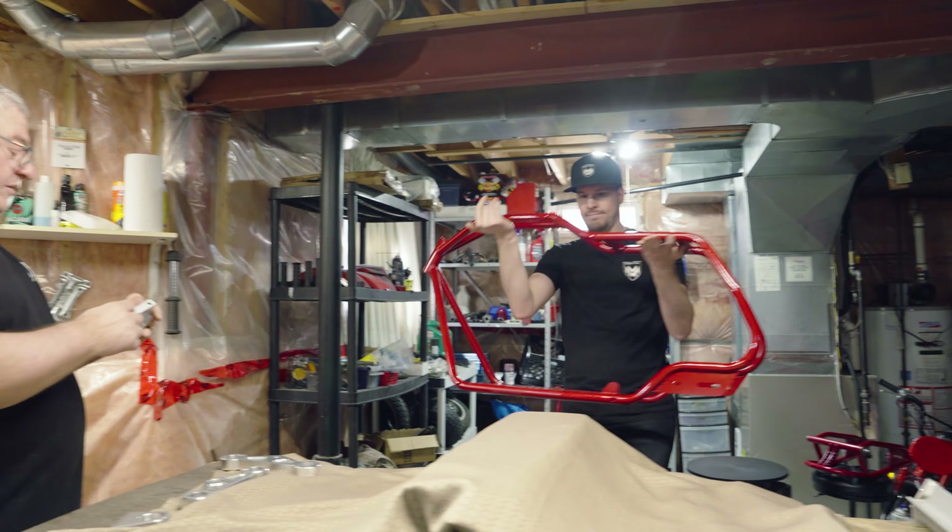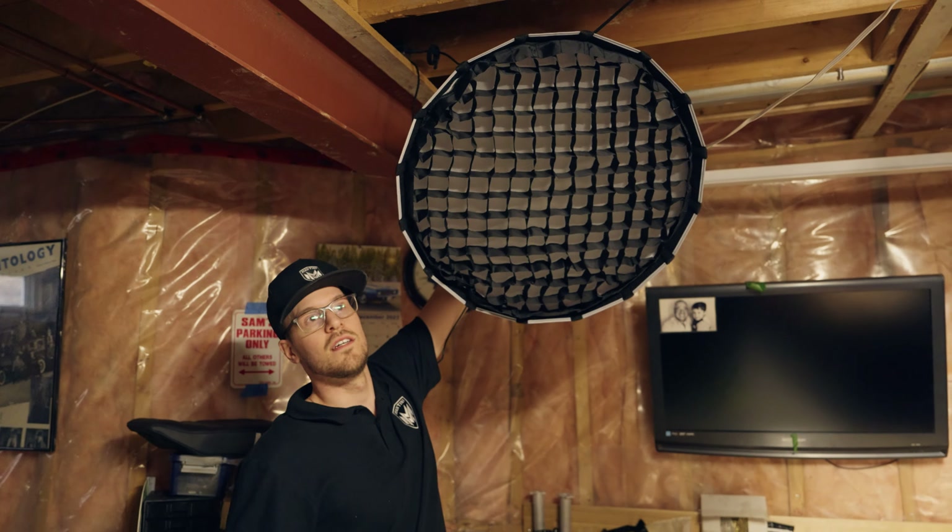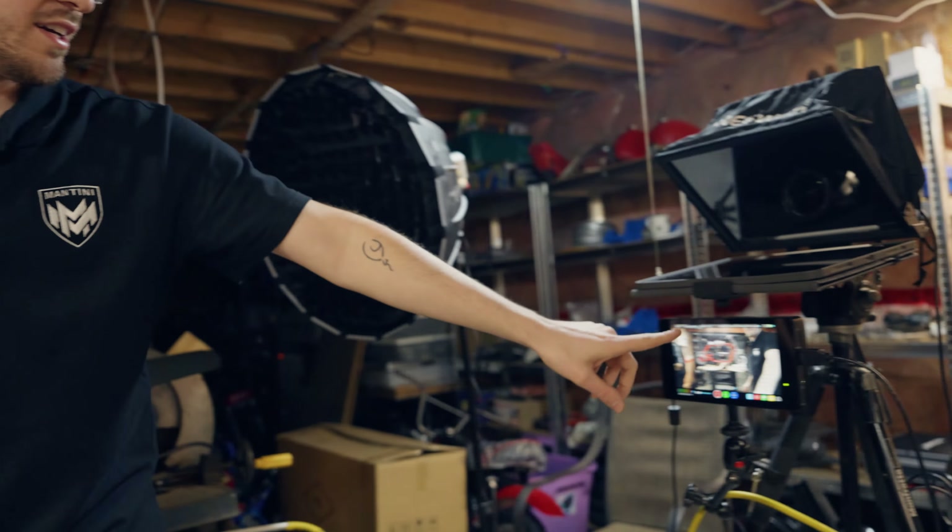After 15 months of hard work, my dad and I are finally able to launch our dream minibike business, because this Saturday is our VIP pre-sale.